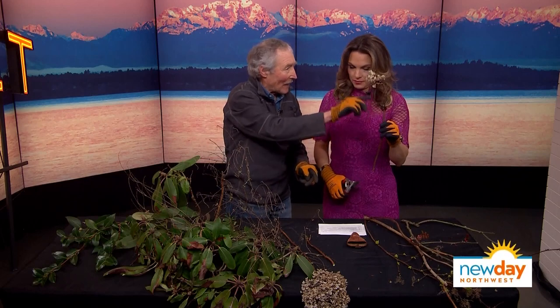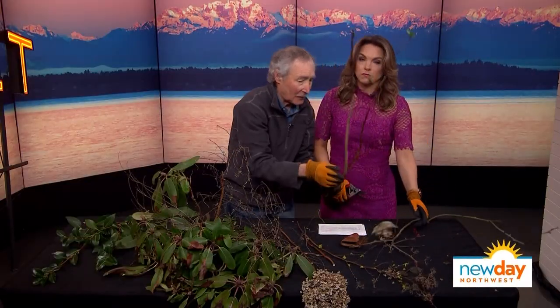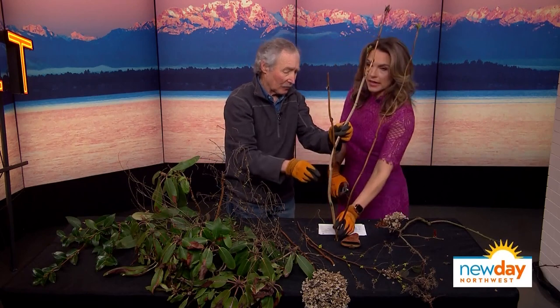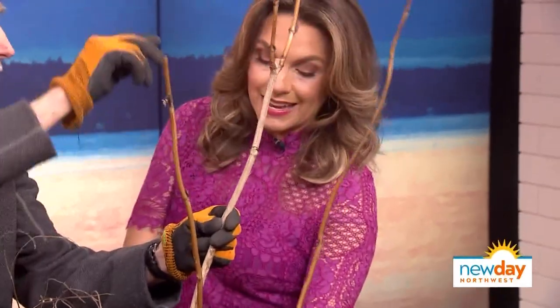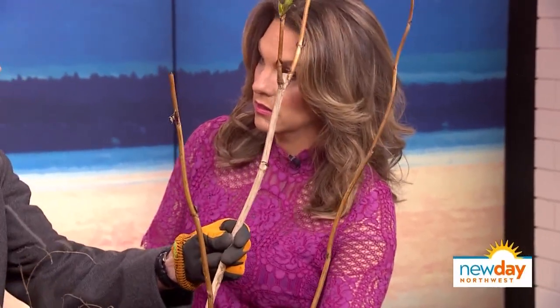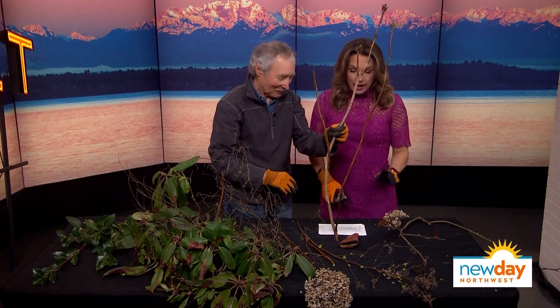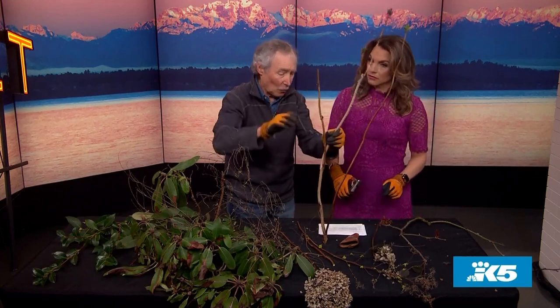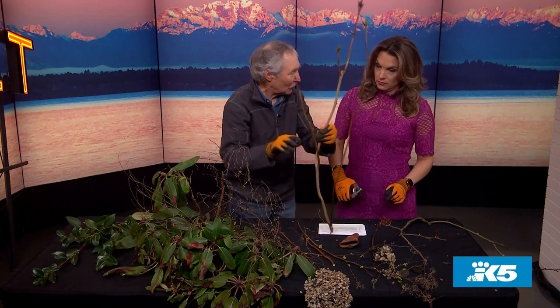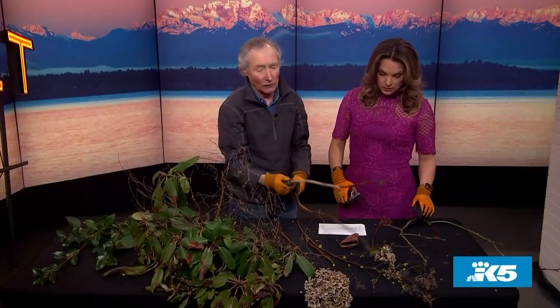This is a regular hydrangea with a mop head or lace cap. You can see how the buds are really starting to swell — that's when you know it's time to prune. Here's the thing you have to know: this kind only blooms on what grew last year. Way up here is where it grew, so you can't cut it at the root. If you do that, you get no flowers. If you cut your hydrangeas way down, you're not going to see a lot of color this summer. Instead, cut out individual branches symmetrically — one third of them right to the ground — and on the top ones, just cut back a couple of buds.